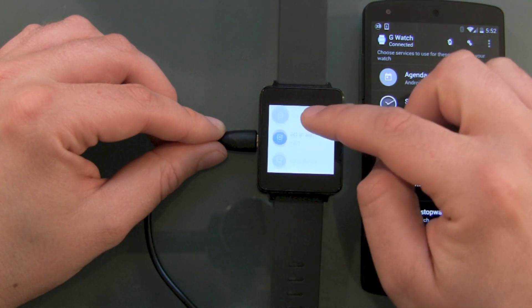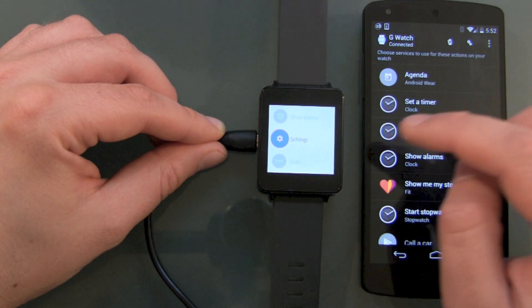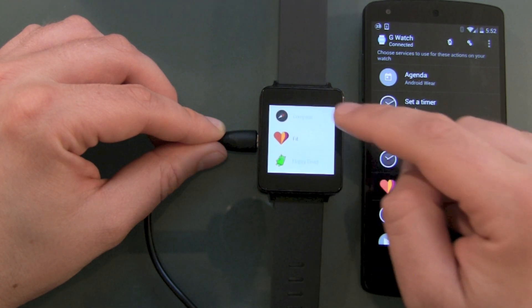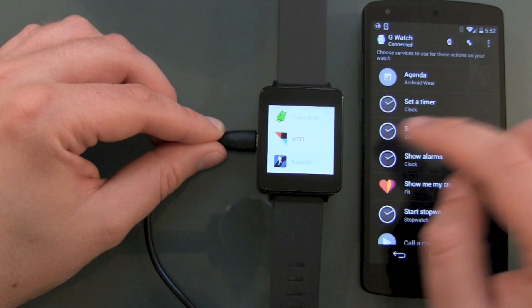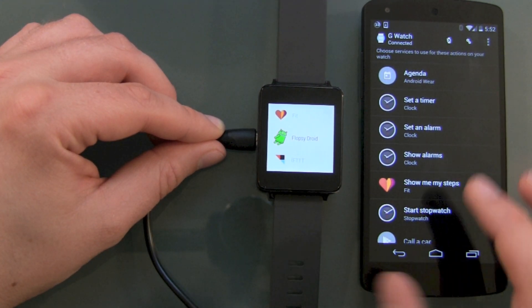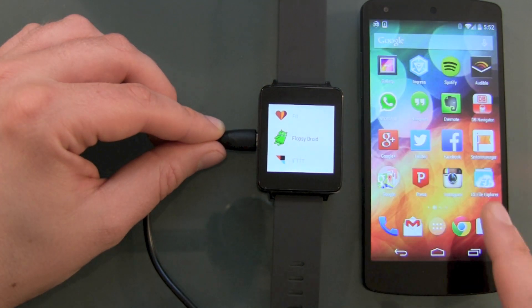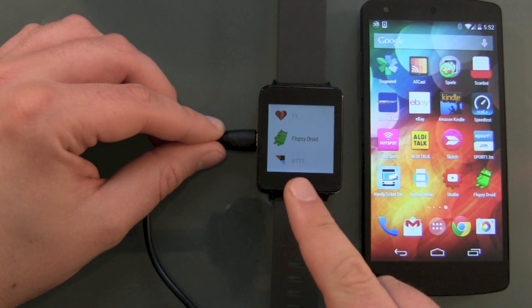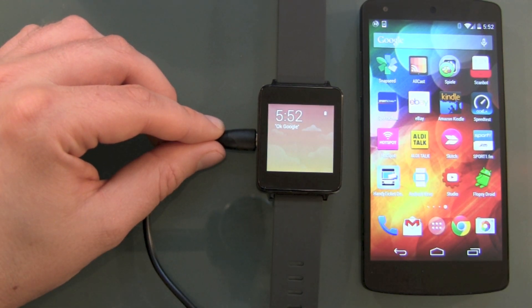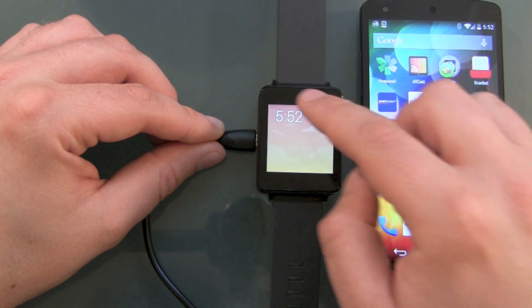Start stopwatch. Set an alarm. Show alarms. Settings. We've got start here, the compass, and fit. I've already installed FlopsyDroid — an Android Wear game — on the Nexus 5, and it's already been installed over to the watch. This was something Google mentioned at the keynotes: it will be really easy to install apps on your devices.